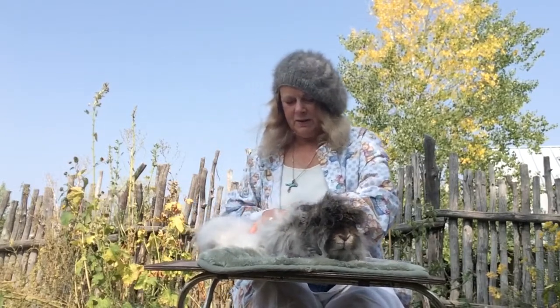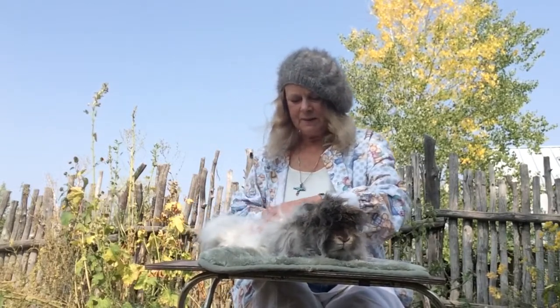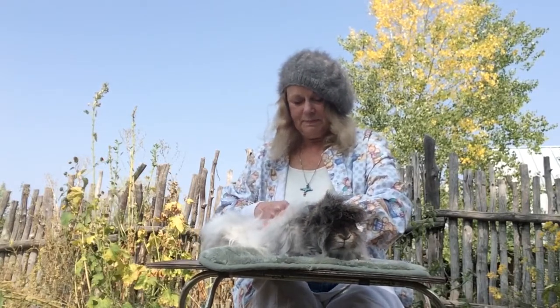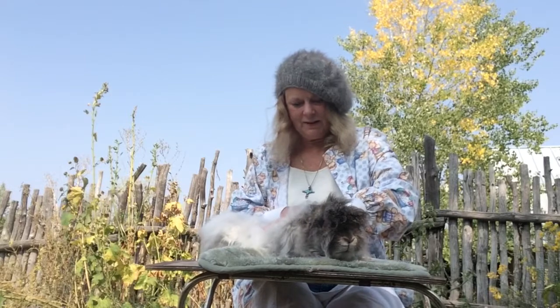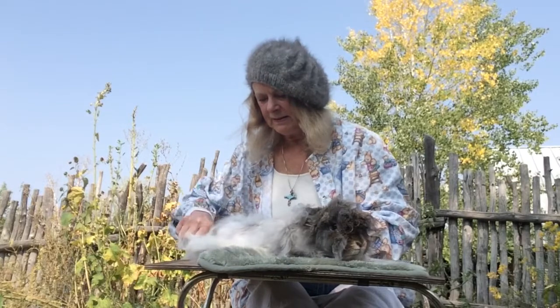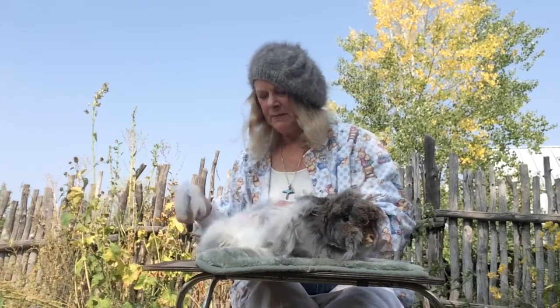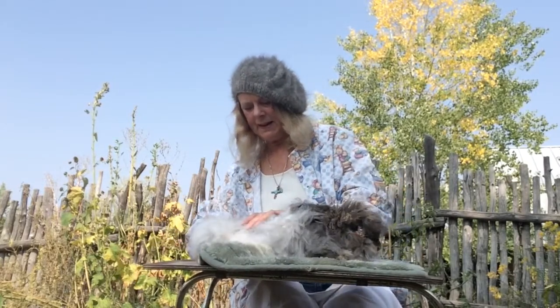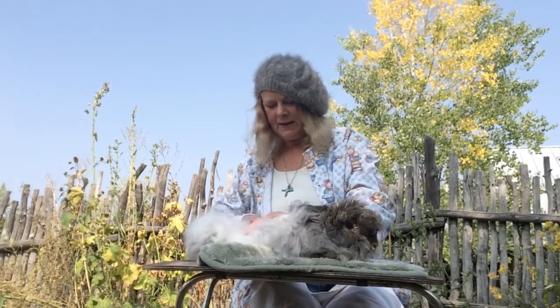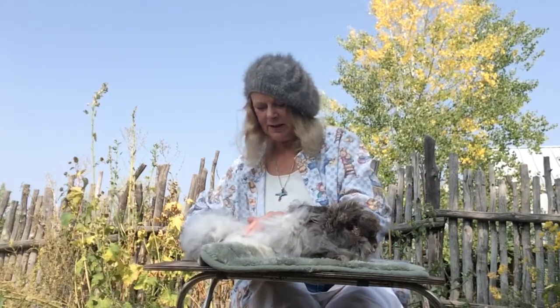You can also blend it with cashmere or baby camel if you can get it. It is pricey, but it's super warm — about eight or nine times warmer than regular sheep wool.